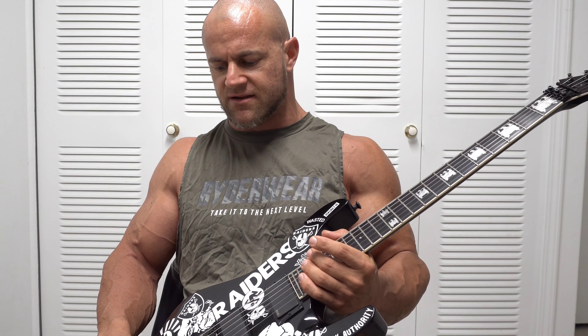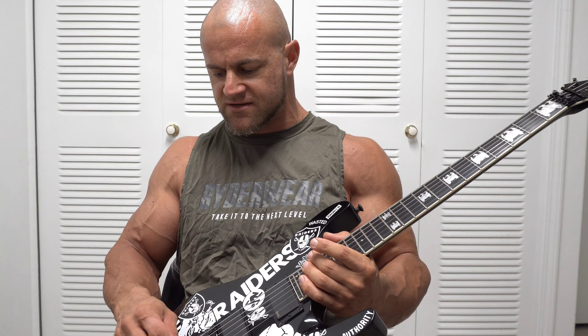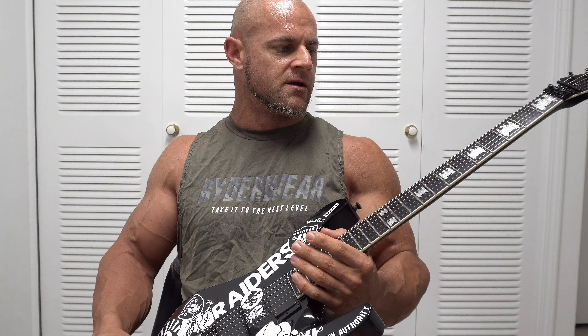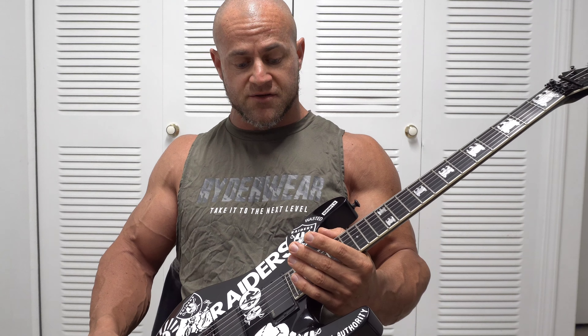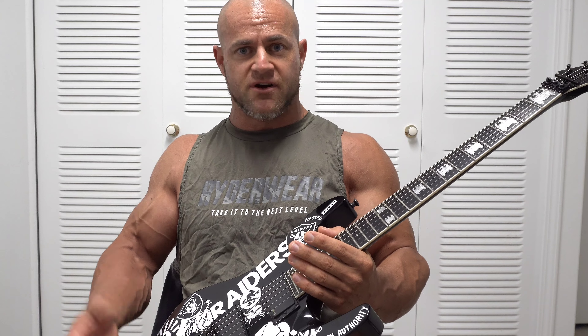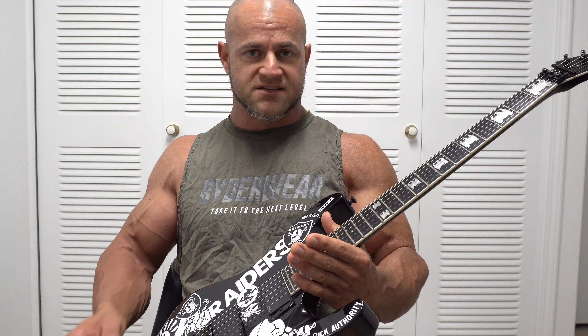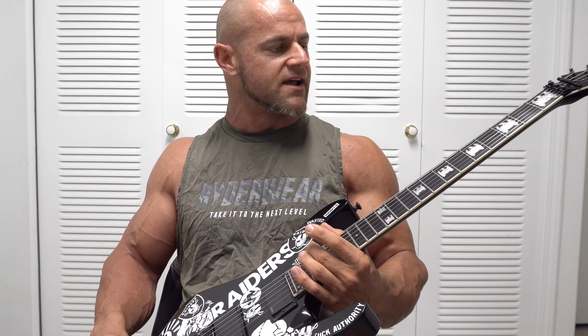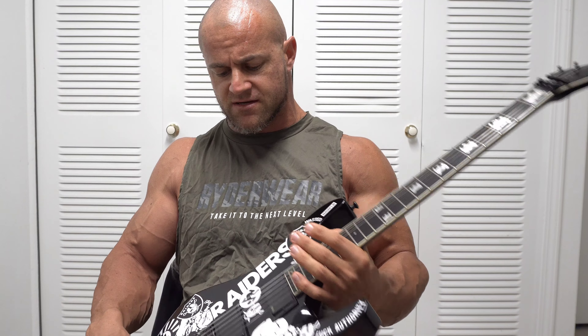I went ahead and put on 10 to 46 D'Addario XLs — just the regular nickel wound strings. I don't like the NYXLs. For the extra money you pay for them, I've found that when I've used them they go dead a lot faster, they don't last as long, they're not as bright, and if they are bright it's only for maybe a couple hours of play. So I choose not to spend the extra money on a string that I feel is not as superior as the cheaper ones. I just go with the standard XL strings.